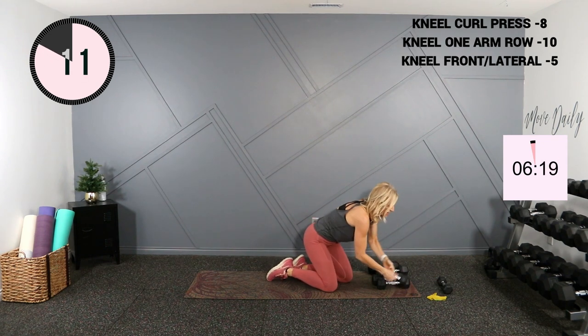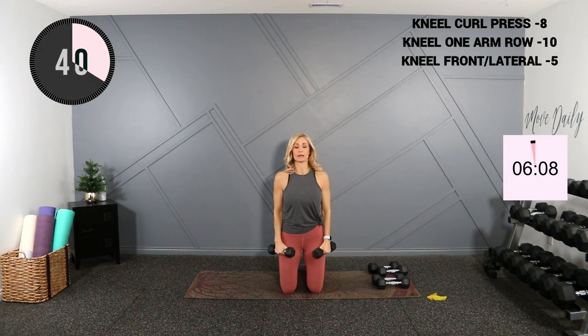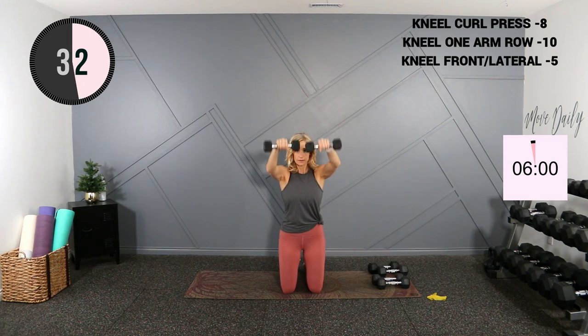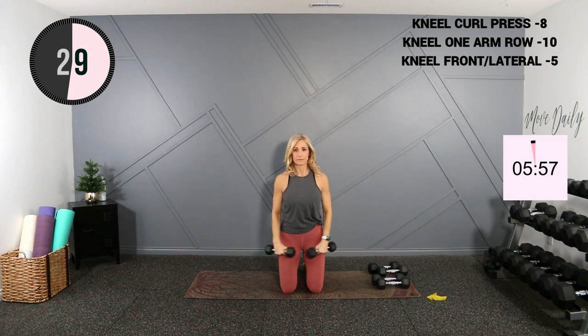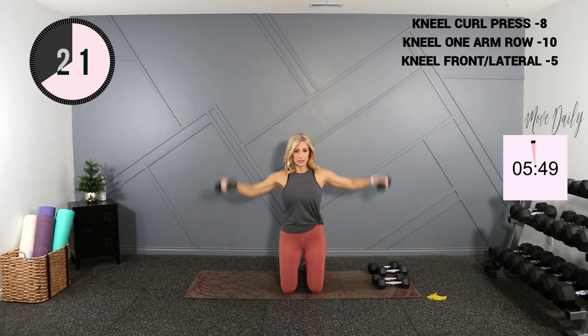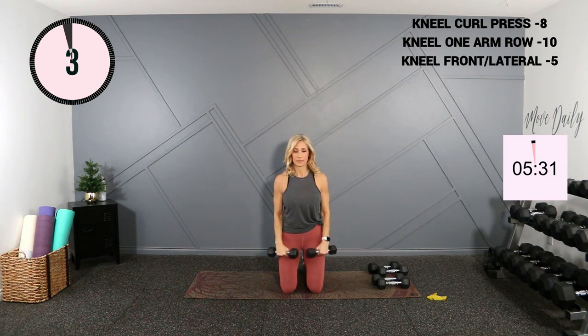Now I'm going to move into a front lateral raise. Sit on a chair if you'd like, or you can stand — I'm going to stay kneeling on the ground. We'll come out to the side, and then up to the front, palms are facing the ground. It's actually a little more challenging when you kneel compared to when you stand, because you can't use any momentum — no bobbing of the knees to propel that weight up. This could be more of a challenge, so be sure to lift within your ability.